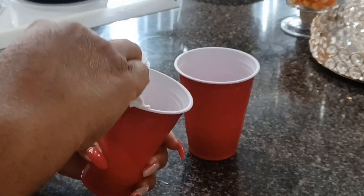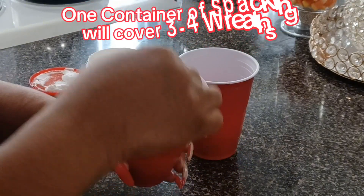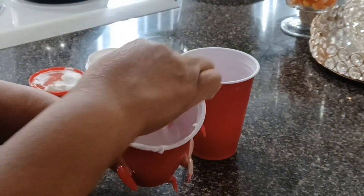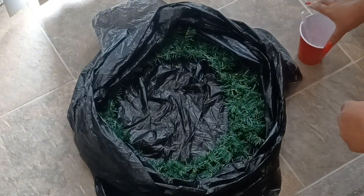This amount will do at least three to four wreaths depending on how much you put on your wreath. Now that that's all mixed up, let's get to the fun part and flock our wreath. This is where that trash bag will come in very handy. I am doing this on my kitchen floor because it is too cold outside and I do not have a garage.